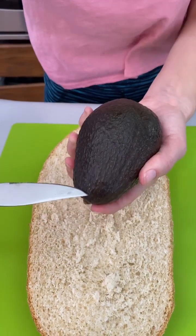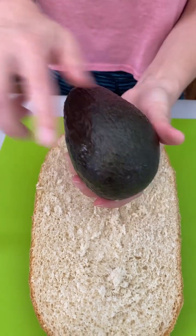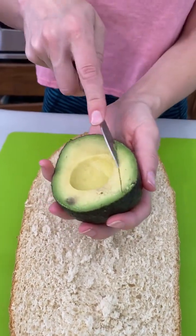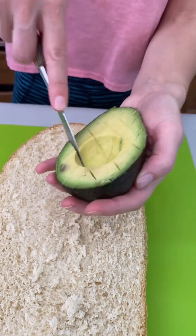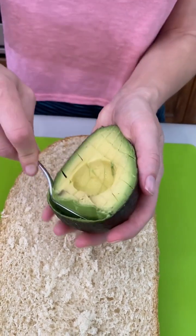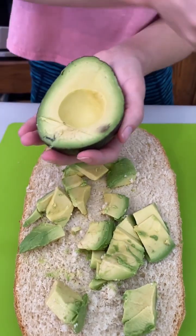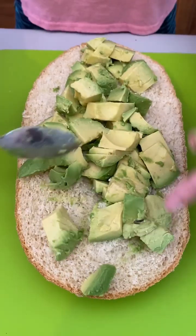We're gonna go right on top of the pan and give it a little toast at 350. So while that's baking in the oven, we're just gonna go ahead with the avocado. I love avocado — that's such a great looking avocado, very summery, very fresh.